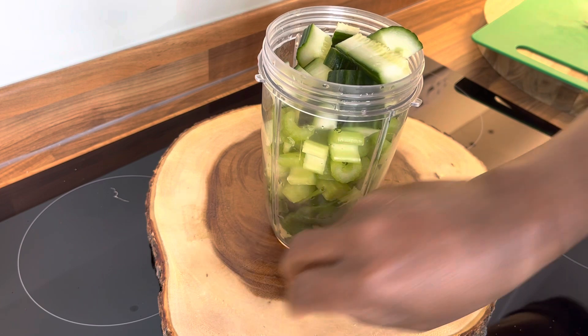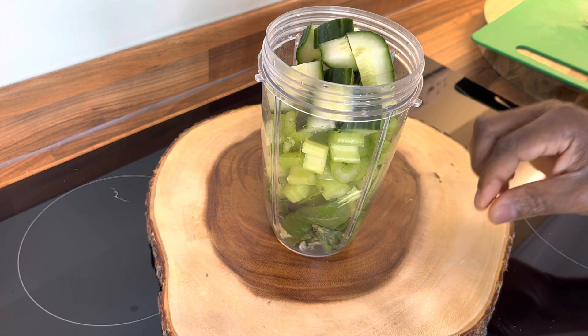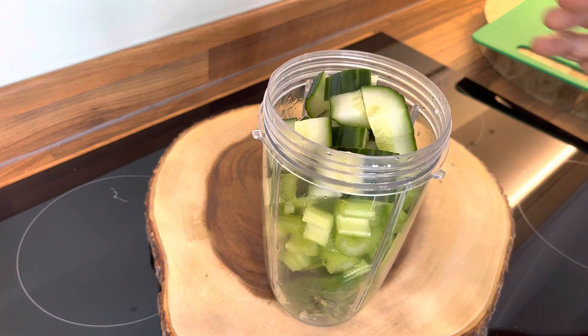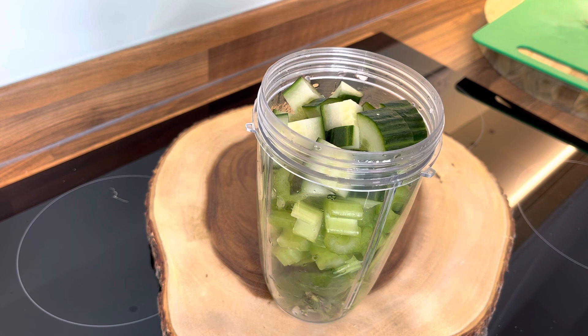This is very simple — we've got ginger, lime, spinach, celery, cucumber, and fresh mint. That looks so delicious so far.